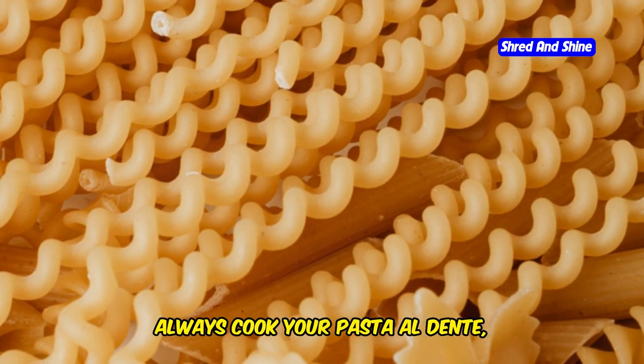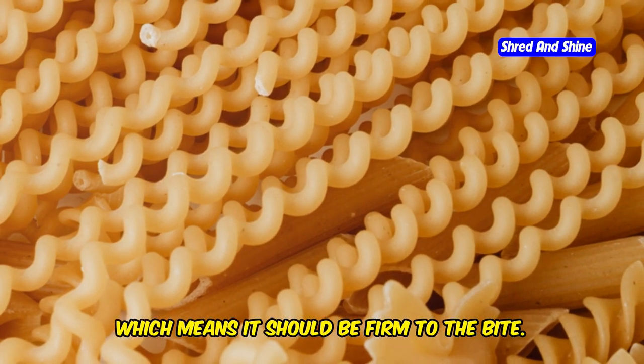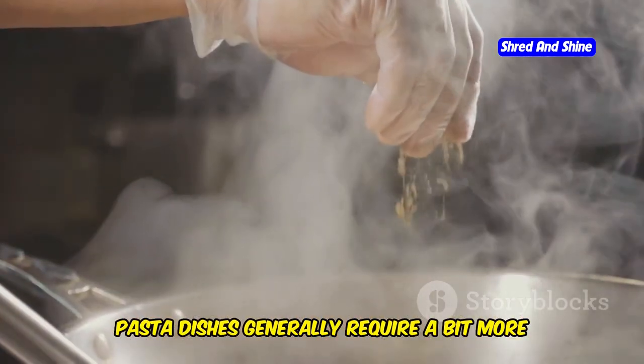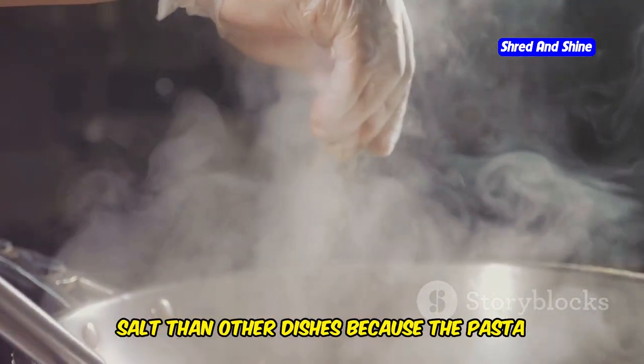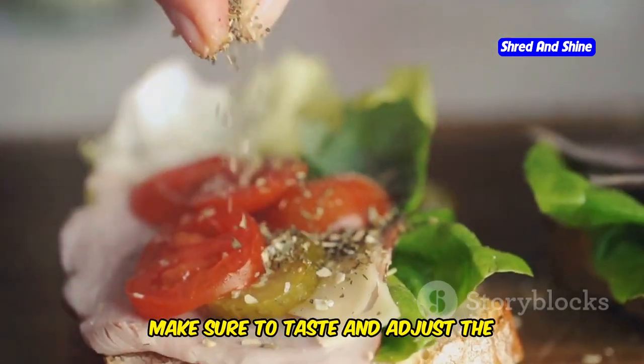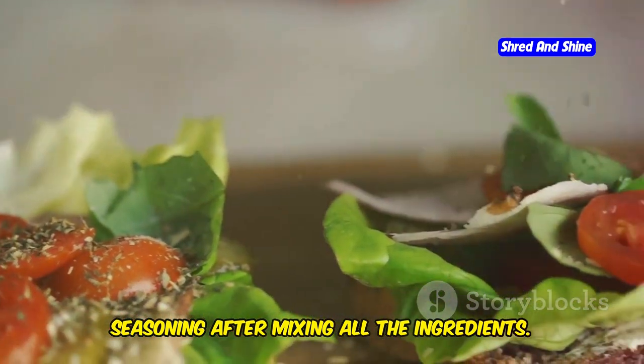To avoid this, always cook your pasta al dente, which means it should be firm to the bite. Another common mistake is under-seasoning the salad. Pasta dishes generally require a bit more salt than other dishes because the pasta absorbs a lot of the seasoning. Make sure to taste and adjust the seasoning after mixing all the ingredients.